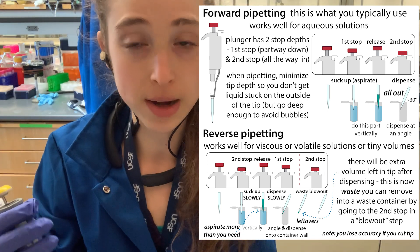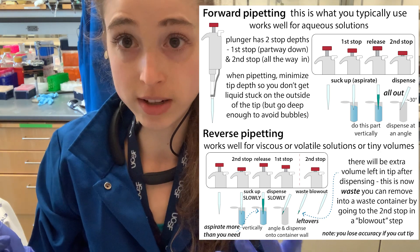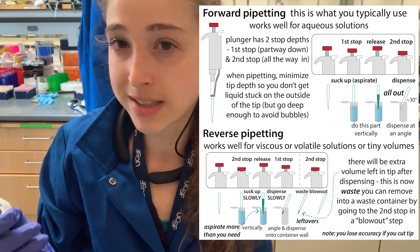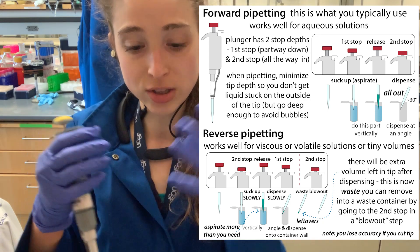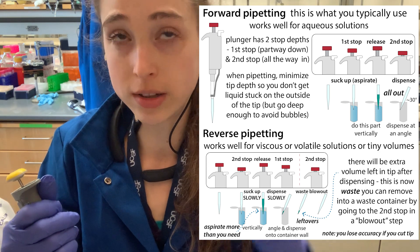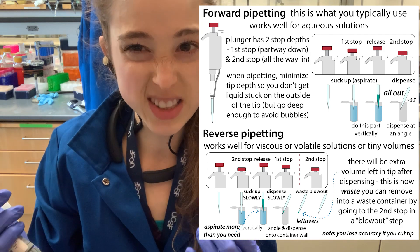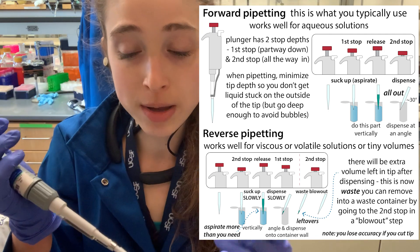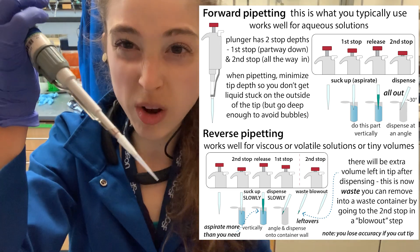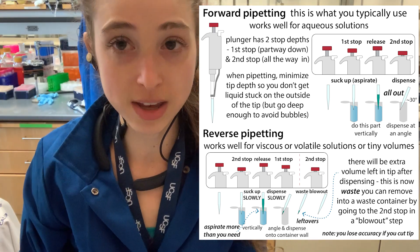But what about reverse pipetting? The problem with forward pipetting is it works great for most things — watery things, aqueous solutions — things that aren't going to be really syrupy or viscous, and things that aren't going to be very volatile. But if you try to do something really viscous, it's hard to actually suck it up, and it's hard to get it all out. It can stick to the walls inside the tube, and you're trying to blow it out and push all the way down, but you can't get it out.